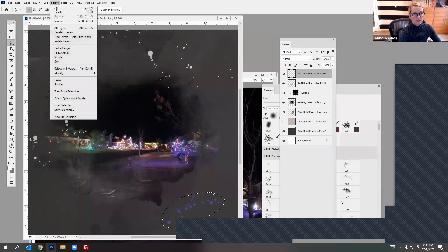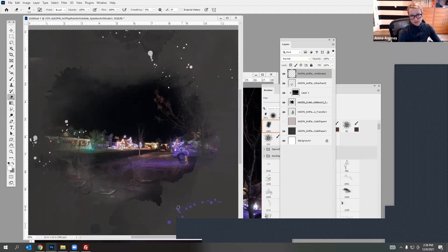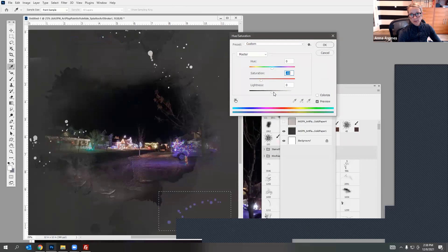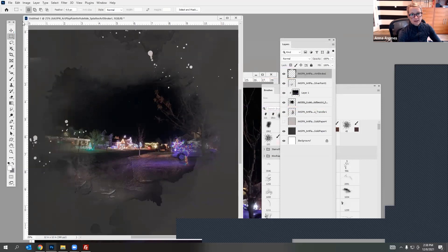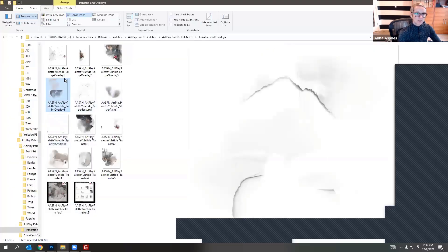If it's a little too dark, you can select it and go to Adjustments, bring down the saturation a little bit or make it a little bit darker so it doesn't stick out as much. You could even cut and paste it so you can move it around and have it on a separate layer. Let me see if there's anything else.